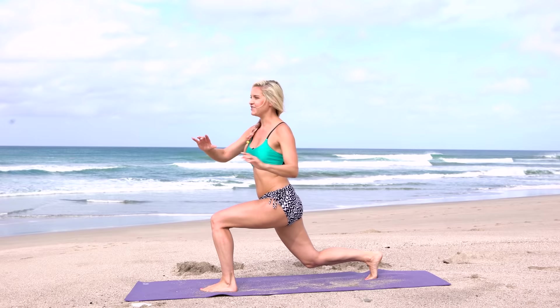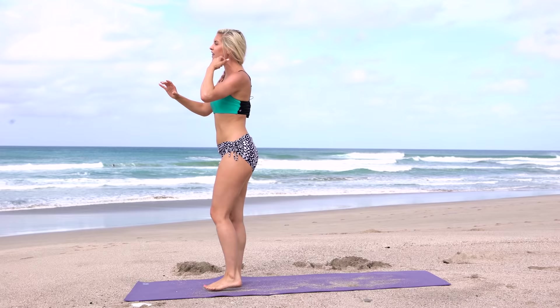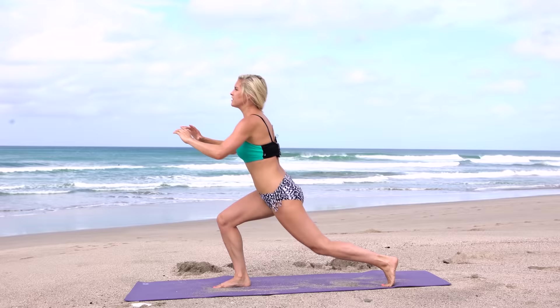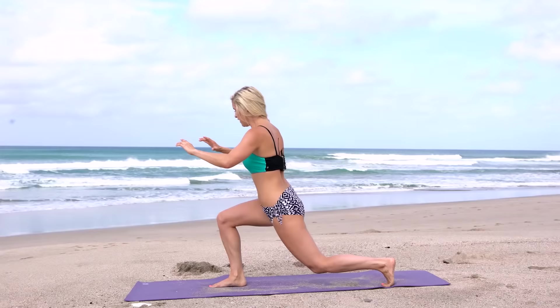Do a nice deep lunge, keep warming up those legs. Make sure that knee doesn't go over the toe. Chest up and squeeze. Envision what you want your body to be like — put something up on your wall, a vision of what you're trying to achieve, and every day it's gonna remind you of why you're doing these workouts. A little tip just to keep you motivated.